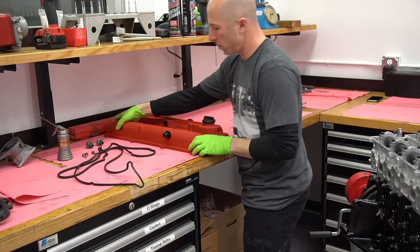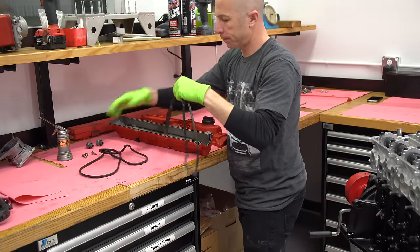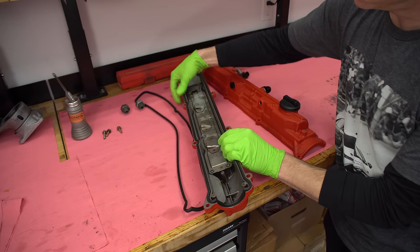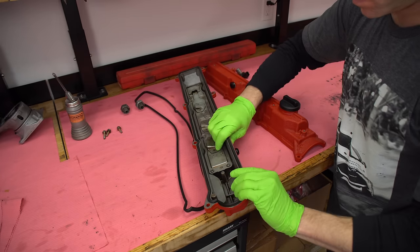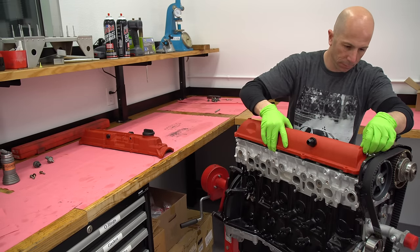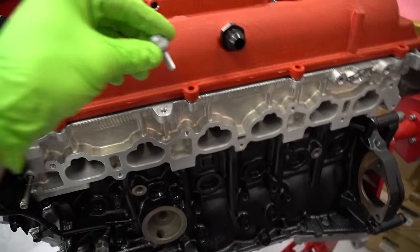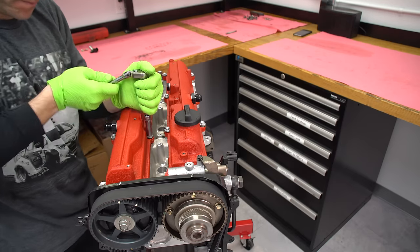Next we'll put on the valve covers. I've had these powder coated wrinkle red. For years I thought it was originated by Honda on the Type R engines, but recently I've realized that's absolutely not the case — Ferrari has been doing wrinkle red valve covers since the 50s, and it turns out that 'Testa Rossa' actually means 'red head.' Ferrari has had wrinkle red valve covers for 50 to 60 years now, and everybody's been biting them. I've added a little bit of silicone on the corners of the cam caps — this is an area where oil can often leak, so a little bit of silicone there can make sure you don't have a leak in that section.